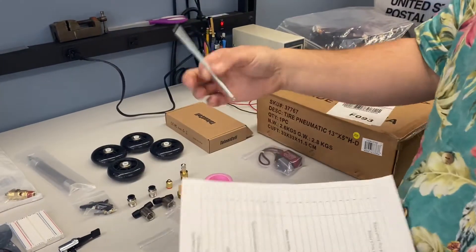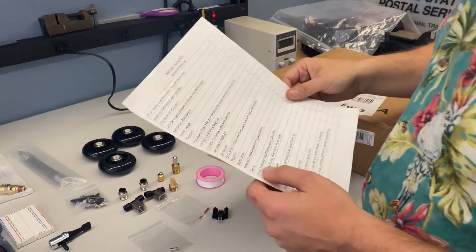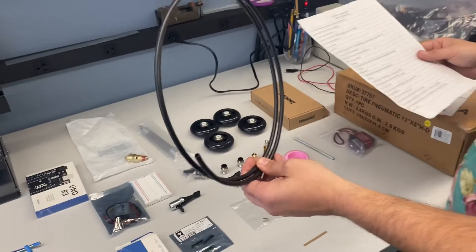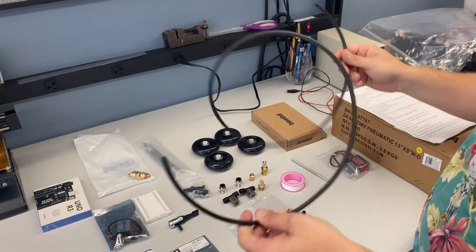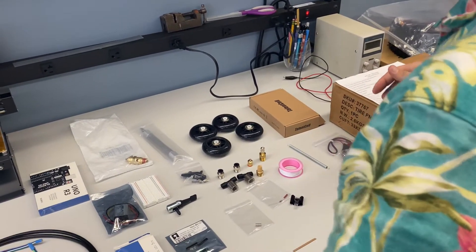Next is the spring. Each of you will get a spring, and that will help with your piston. Next is the flame retardant tubing. You have more than enough here to use for your robot, just make sure not to cut it up too much or you'll have issues and need more. Try to use this sparingly — cut it once.